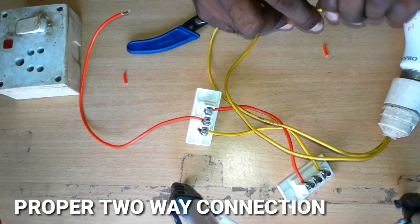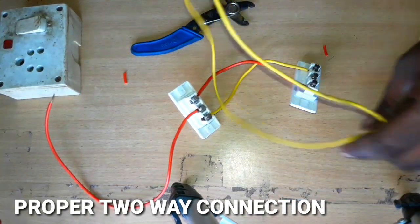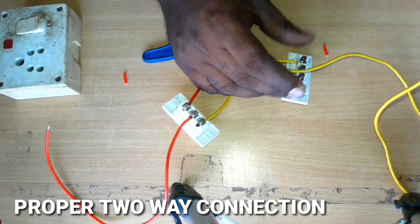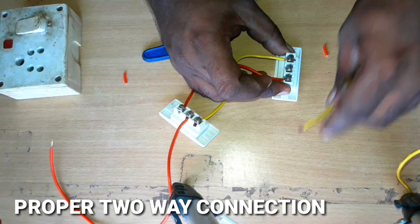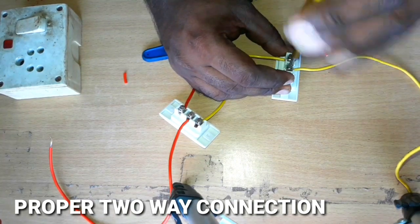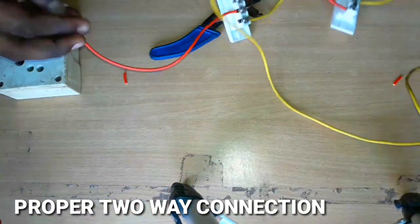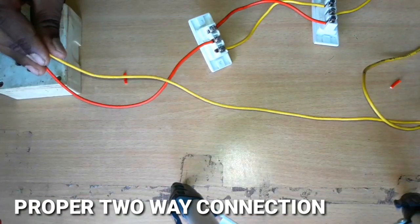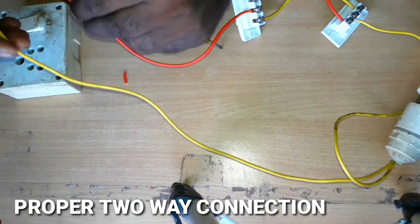If you have a light or a fan, you can connect it with two leads. You can connect it with one lead in the center. Now we complete the switch with two leads — you can connect it with one phase. I will connect with the switch. If you have a switch, you connect with the switch.